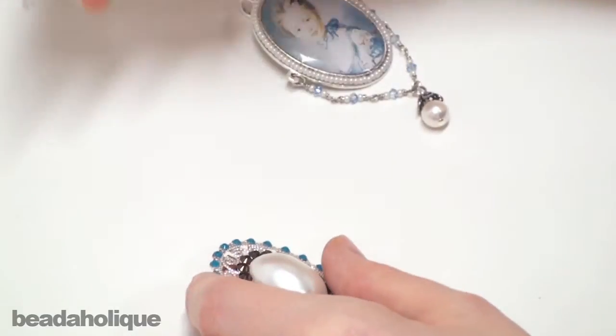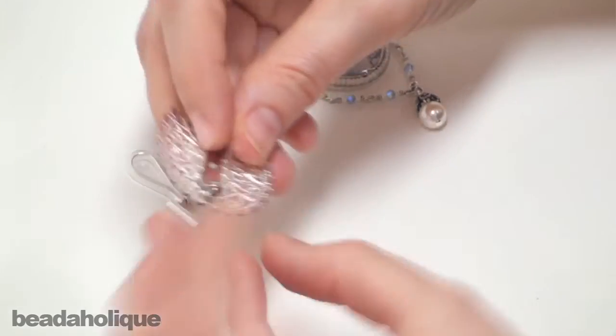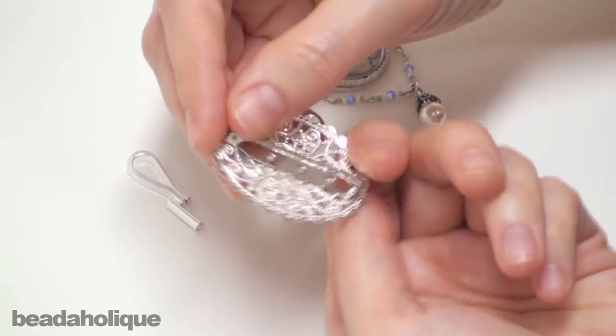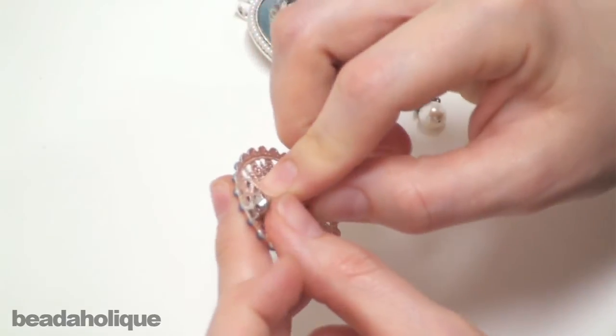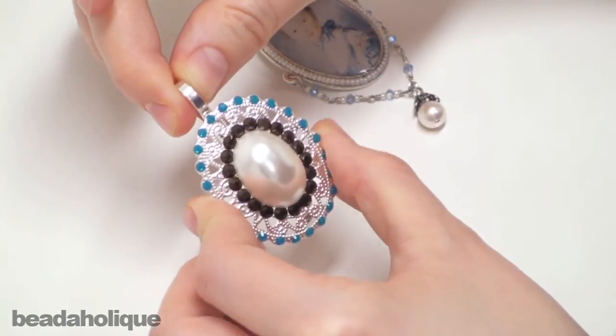Same principle with this, except that the bail is vertical instead of horizontal. So if you have a pin that you'd like to hang and it has the pin going vertical, you would use this one, and once again you would just open it up, slide your brooch converter on, close it up, and it is ready to hang on your favorite necklace or chain.